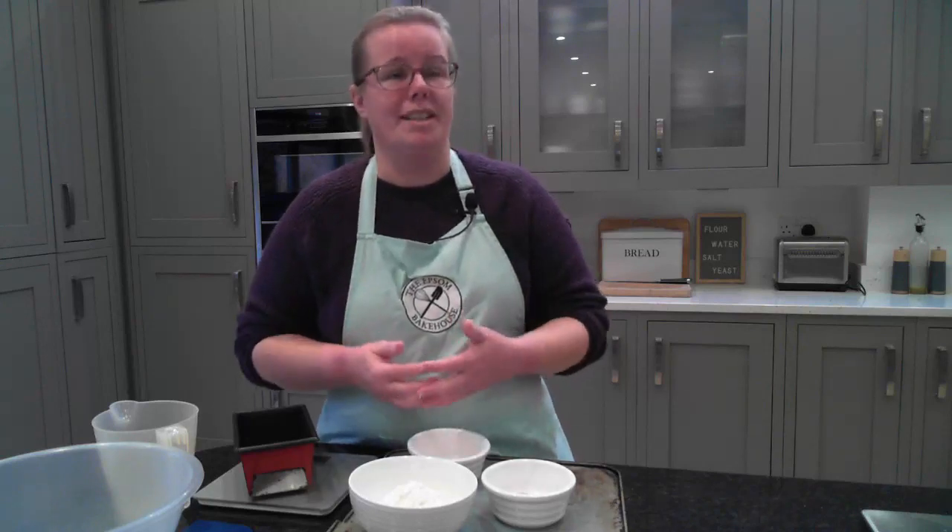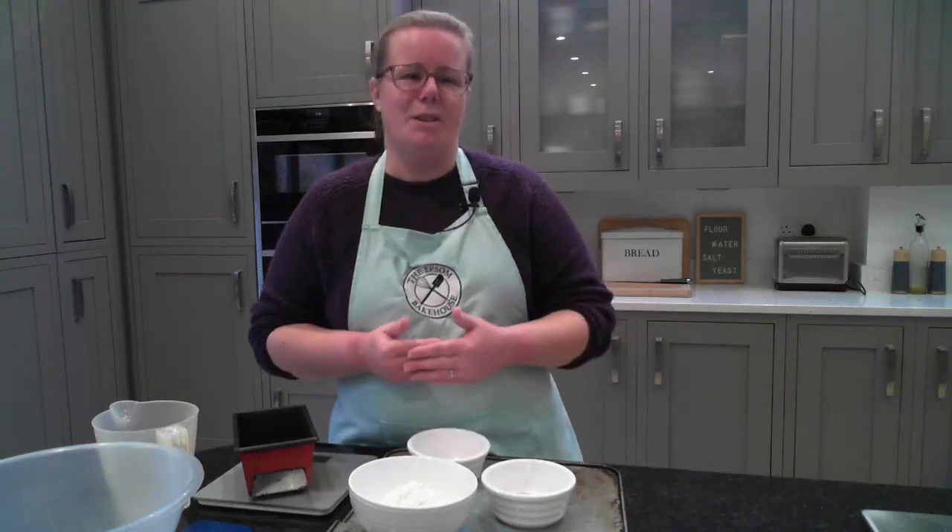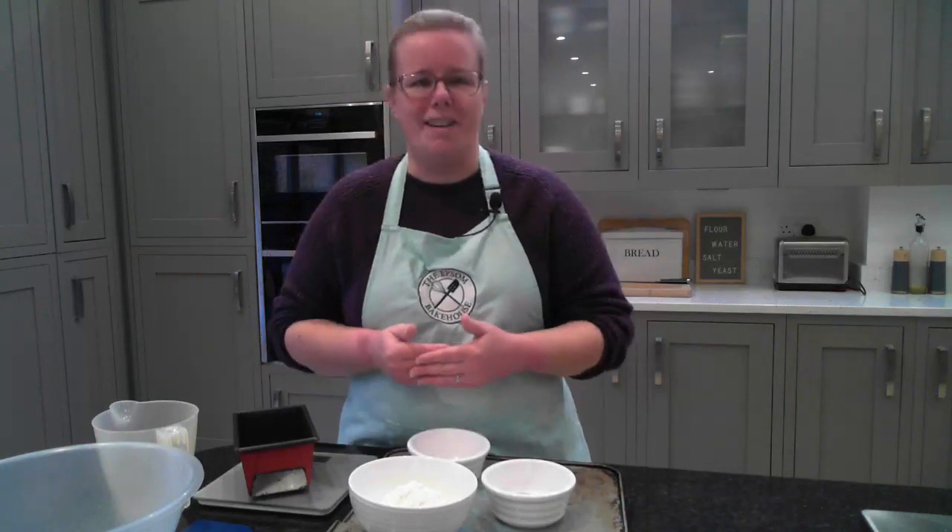You can join me to learn to bake your own delicious fresh bread step by step at home. Thanks for watching and I look forward to another bread making tip with you very soon.